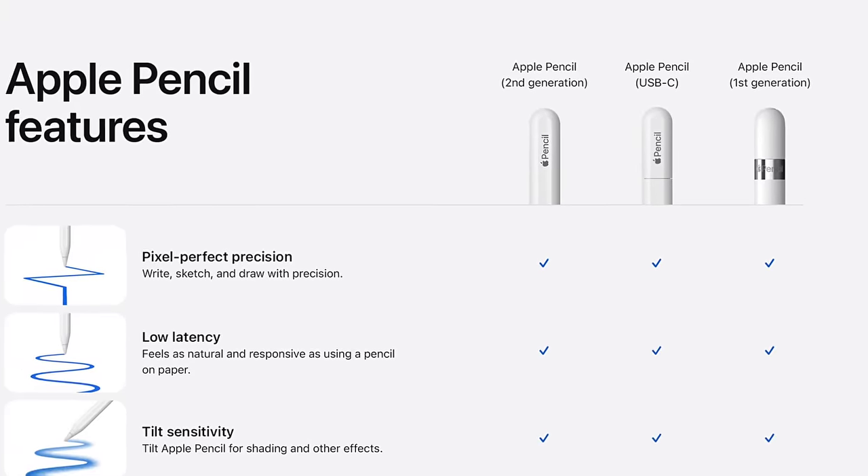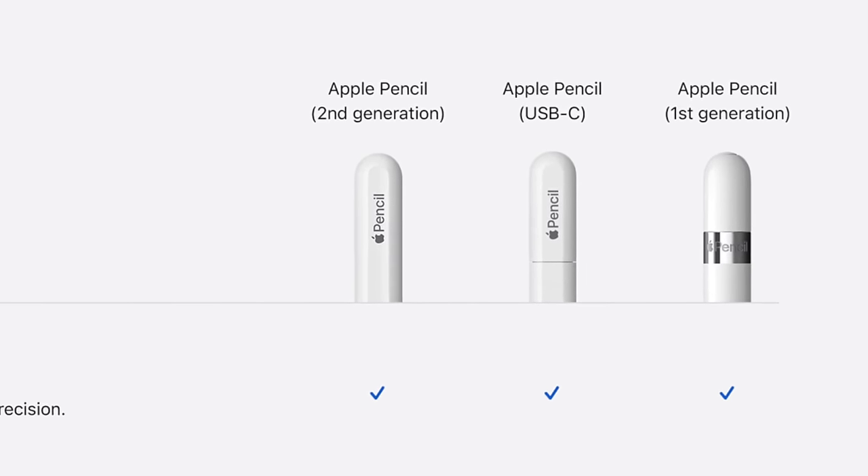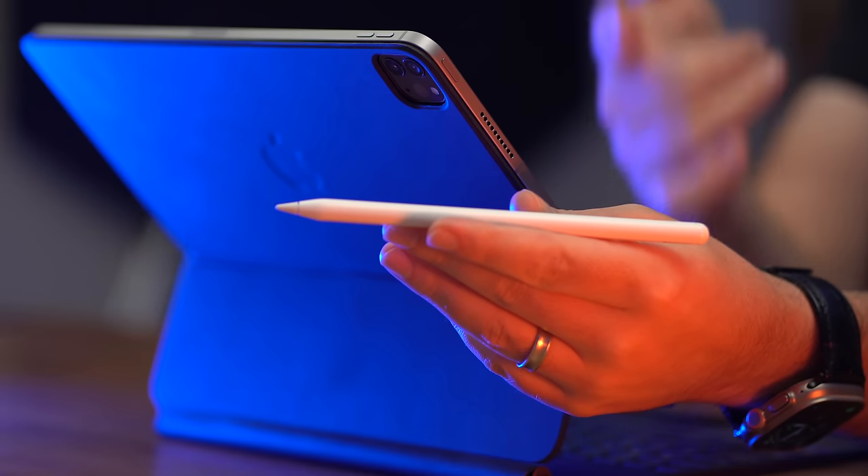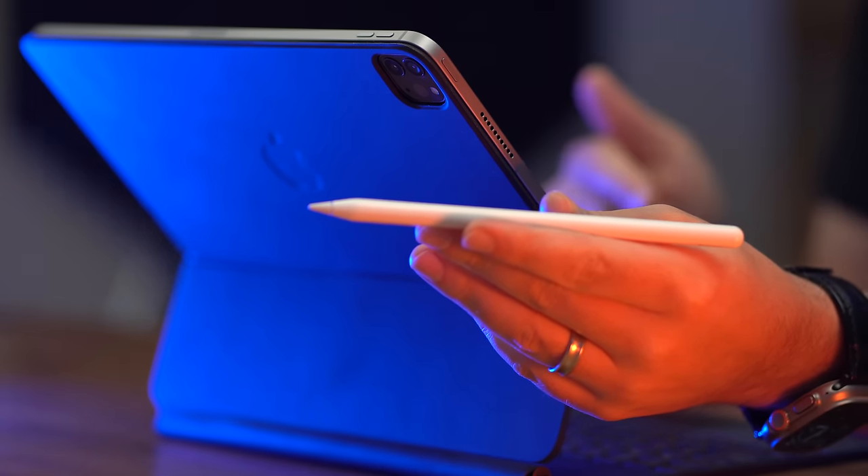The new USB-C Apple Pencil is $20 less than the Gen 1, which has pressure sensitivity. Is it worth paying $20 extra for that old slippery design with the adapter setup? I don't like it — I wouldn't recommend it. But not everyone can simply choose the flagship Gen 2 Pencil, because not all iPads are compatible with it. If you have the base iPad 10th Gen, you can't even charge the Apple Pencil 2. To upgrade to the best Apple Pencil, you'd actually have to upgrade to the Air or Pro iPad — so now we're talking about upgrading iPads, not just pencils.